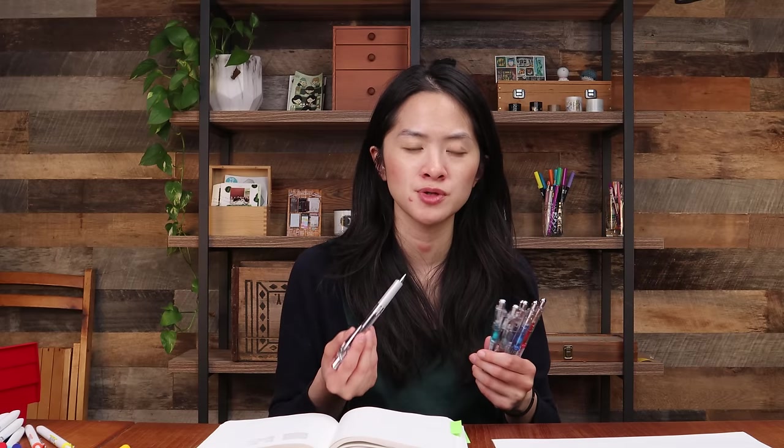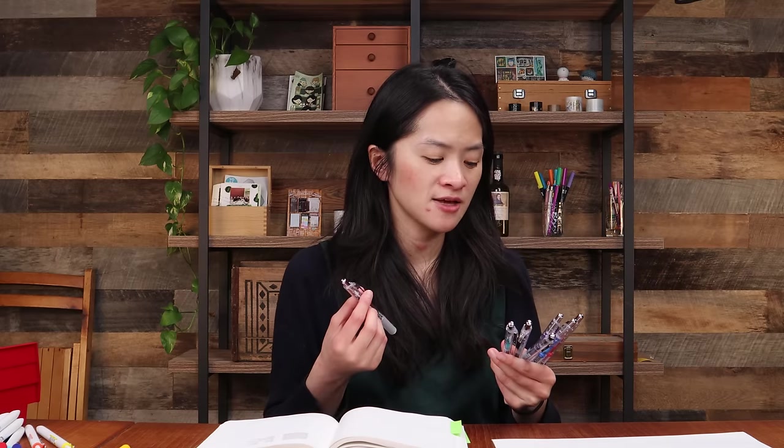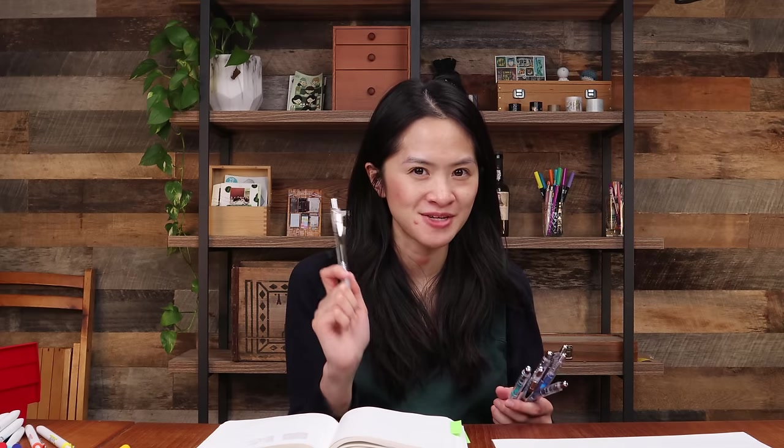If you like Energel ink, it comes on lots of bodies, but this one happens to be one of the more affordable options. All of the gel pens we're looking at today are $5 or less, so these are all really affordable options. And if you're looking for a quick-drying option, you can't really beat the Pentel Energel Infree.